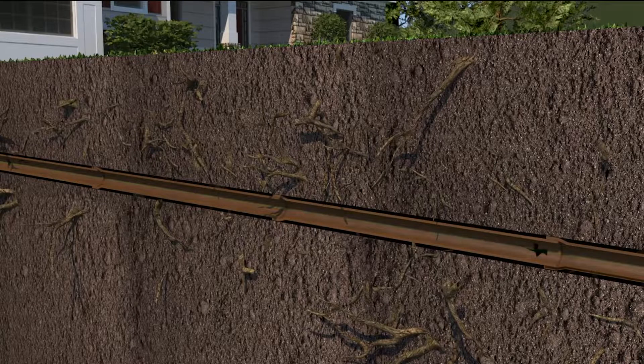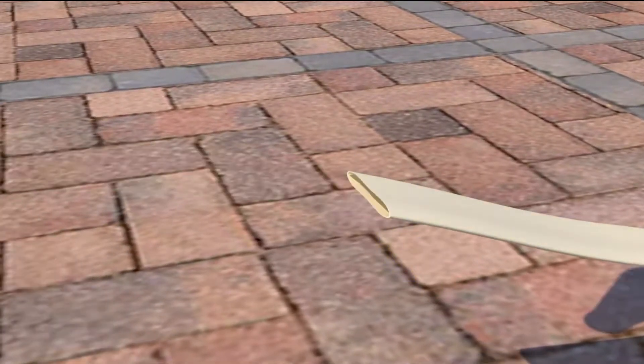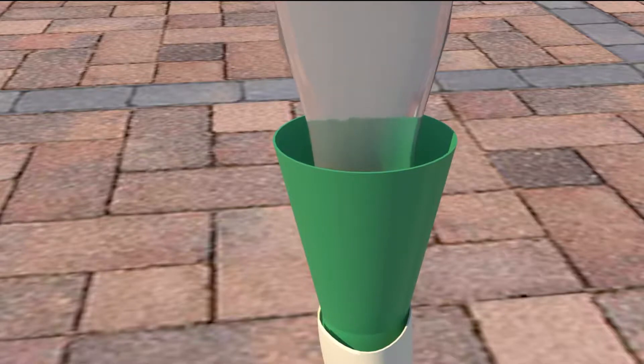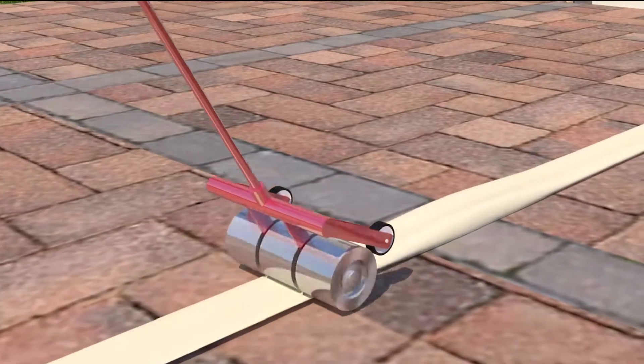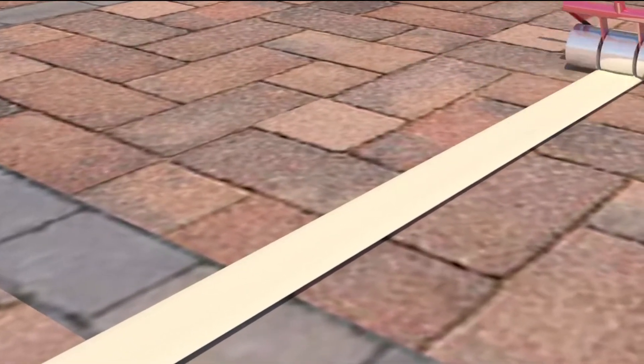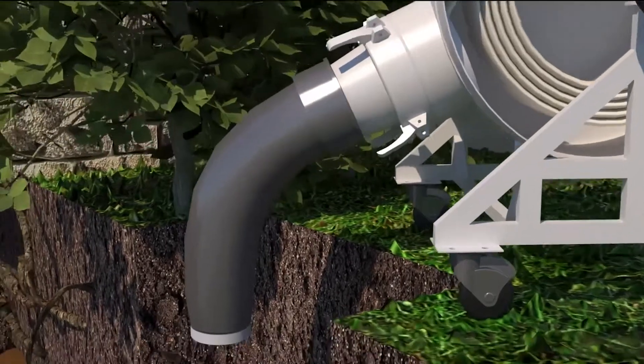Once completed, the sewer waste line or supply line is ready to be lined. A piece of flexible liner is cut to fit the entire length of the pipe. Next, an epoxy mixture is poured directly into the liner opening. Then a weighted roller or pinch roller is used to ensure every inch of liner is fully saturated with resin.